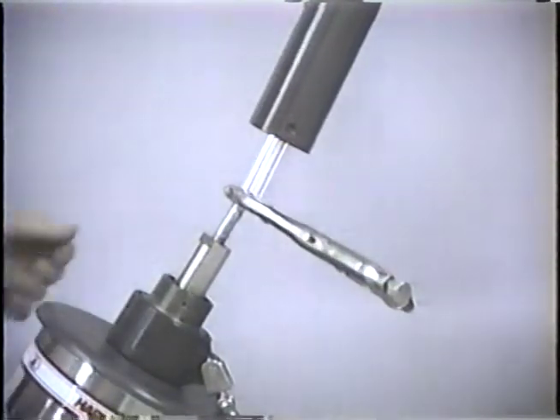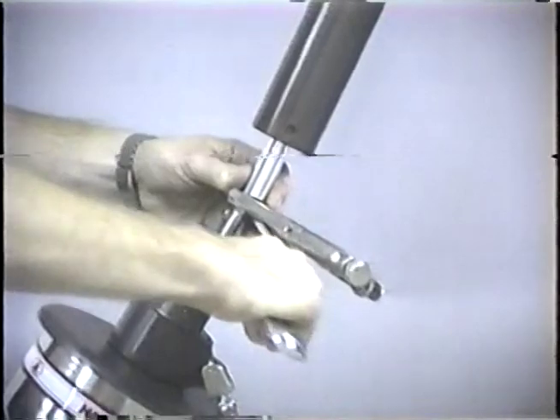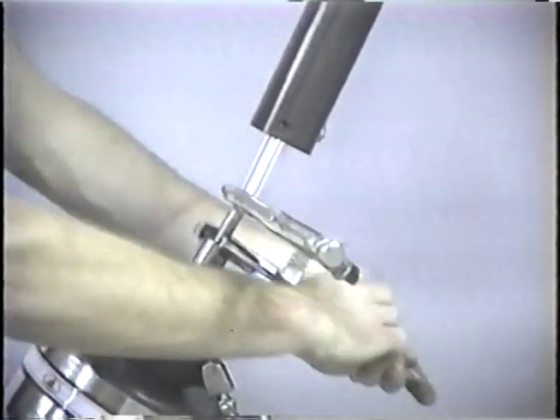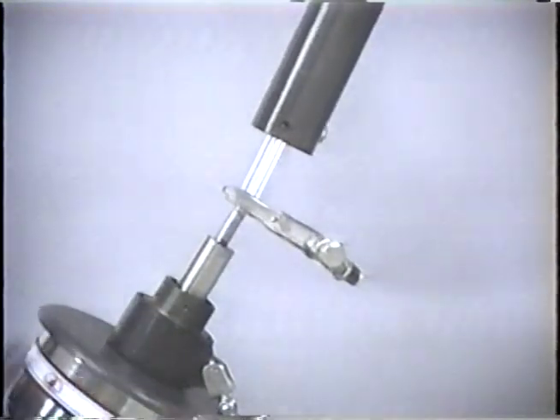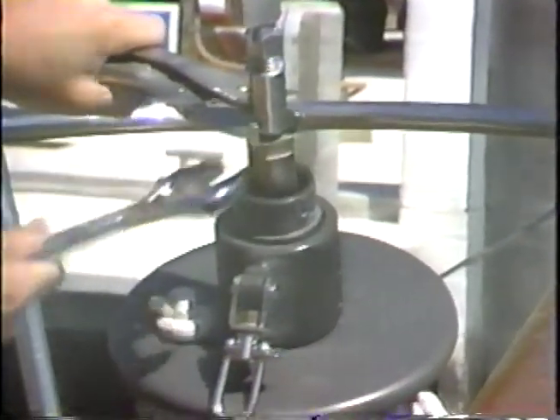If the unit has a swedge stud, the locking collar is turned counterclockwise to loosen, upwards as far as it will go. If the unit has a Norseman staylock or Navtech terminal, turn the locking collar clockwise and turn the collar as far down as it will go.